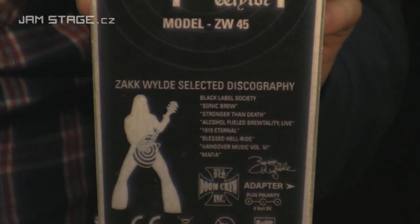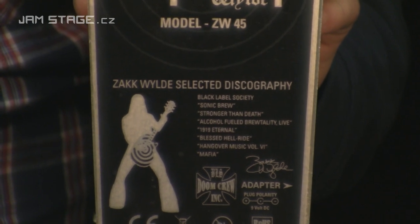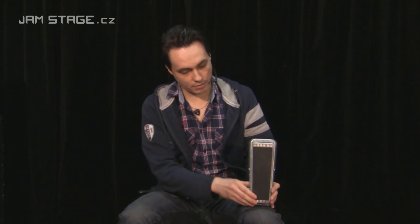Tento pedál odpovídá přesně specifikacím a potřebám zvukovým Zaka Wilda. Má takový průběh od velmi masivního, hrdelního, hlubokýho zabarvení, velmi rychle přes středovou vokální pasáž, až po pevný, ostrý výšky, typický pro Kvácarlo Crybaby. Ten rychlej přechod umožňuje potenciometr hotpods.